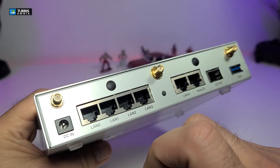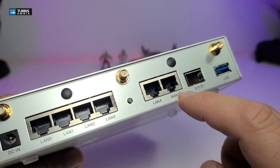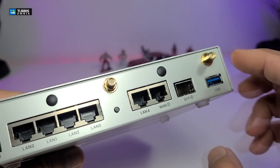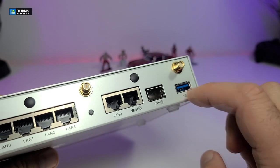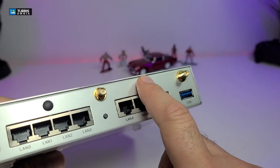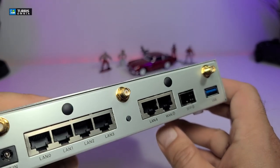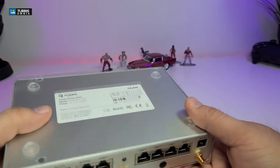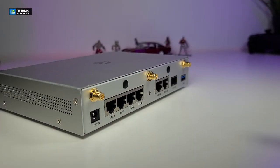On the side there's a little button and lots of ventilation holes. Going to the back, the top connectors are for the antennas. You have the DC power, four gigabit LAN ports, one extra port, and a WAN port for your internet input. There's also an SFP connection, useful if you have another router, and a USB 3.0 port in the back for external hard drives or software updates. On the bottom, there are rubber legs and an information sticker.